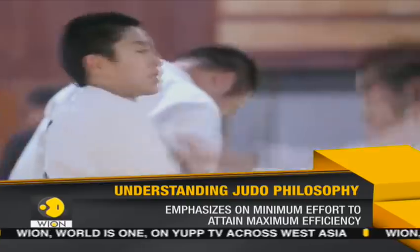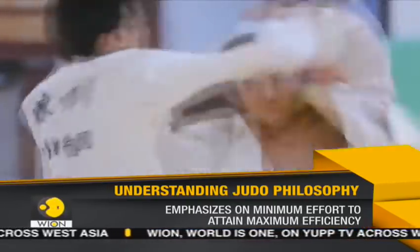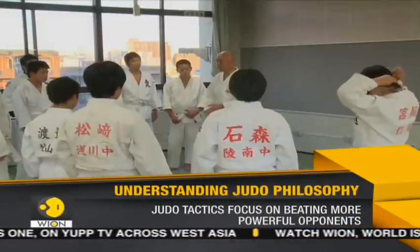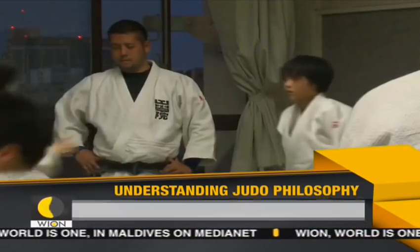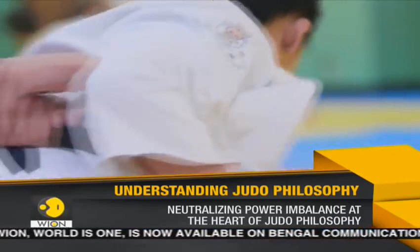It emphasizes minimum effort to attain maximum efficiency. Its training focuses on the tactics to be employed to defeat a much larger and more powerful adversary. Neutralizing the power imbalance in combat is the heart of Judo.